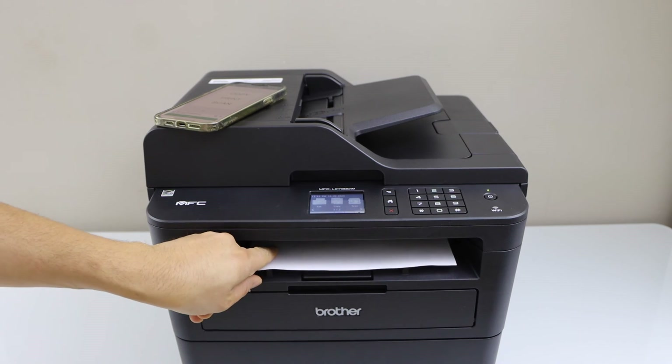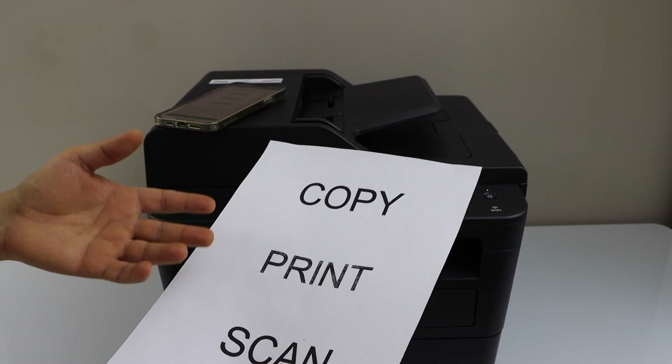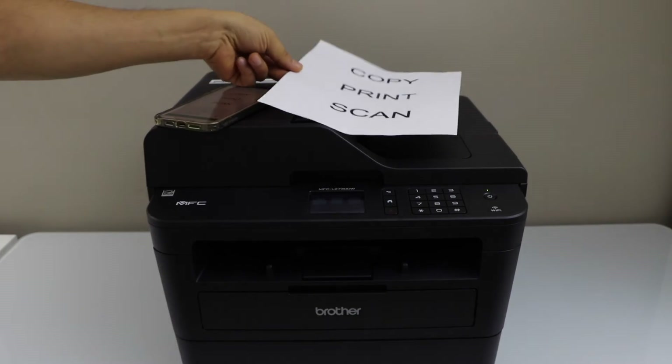Let's see the print quality. Print quality is not that bad, and we can see we can use this printer for our rough work. Thanks for watching.